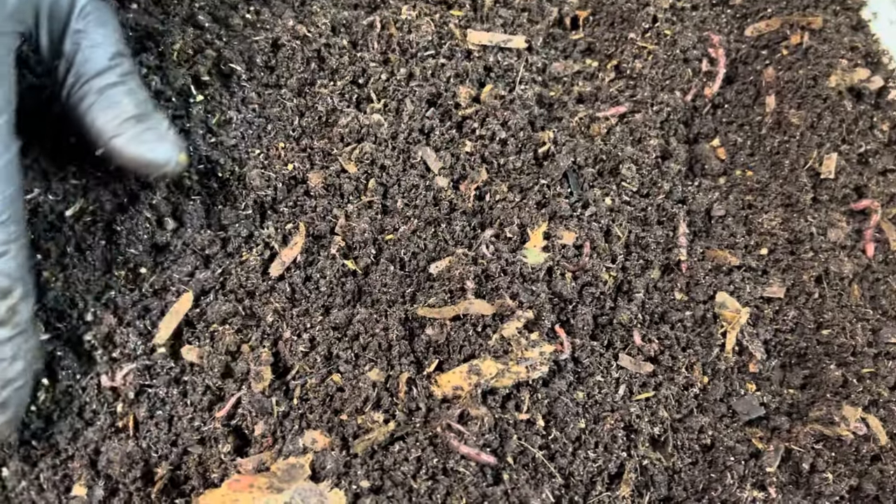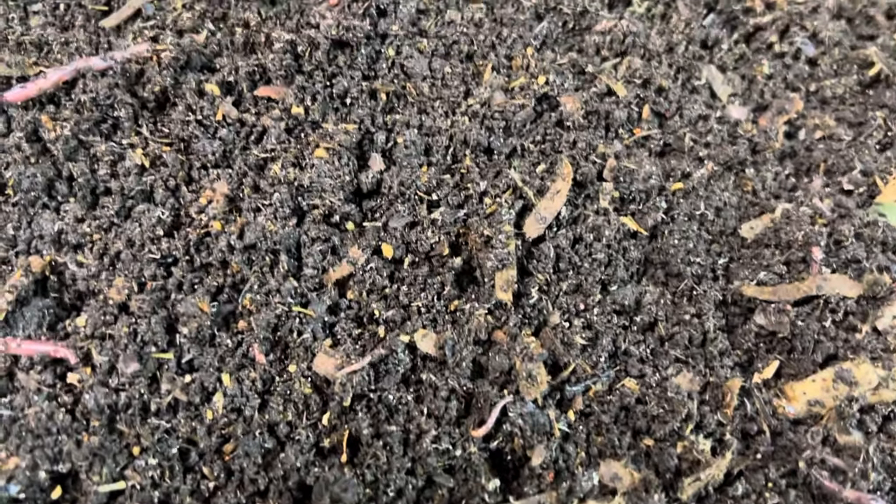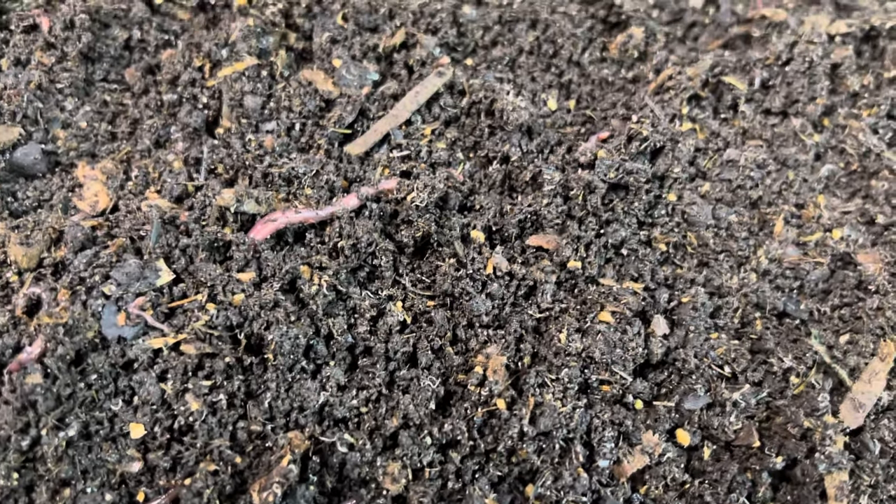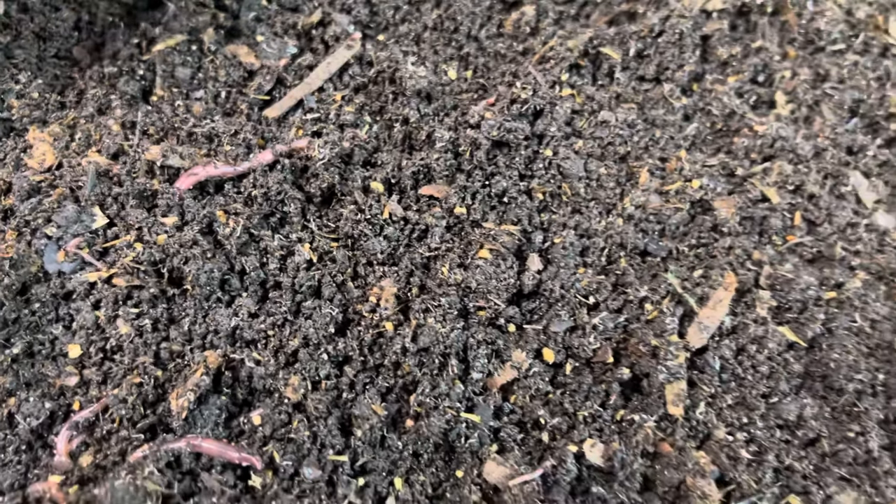I'm going to do a little feeding, just a little, because I see a lot of indication that there's still a little bit of worm chow in here. I fed this bin just seven days ago. So I'm just going to give them a little top up, nothing crazy.